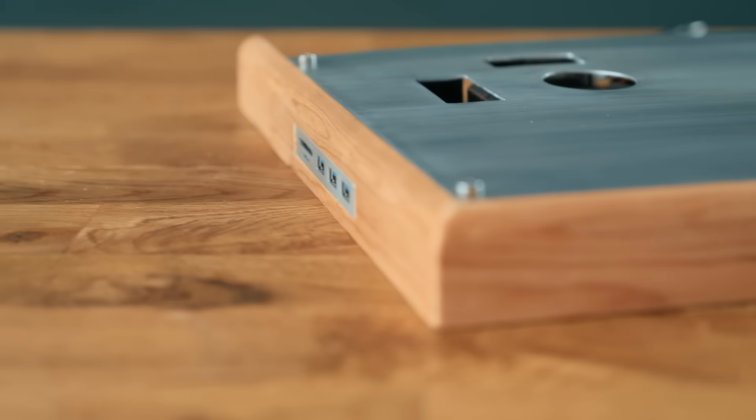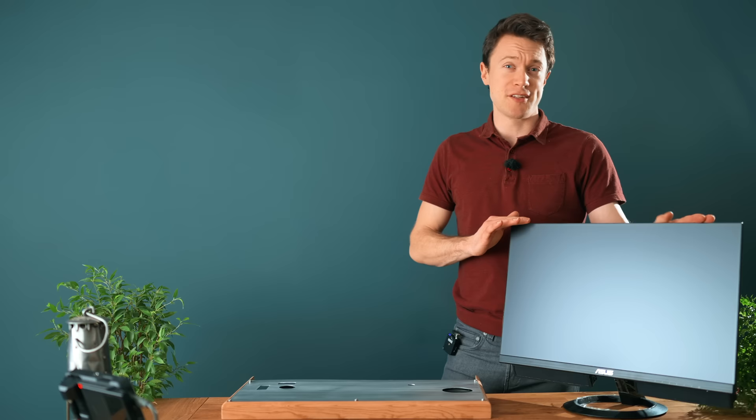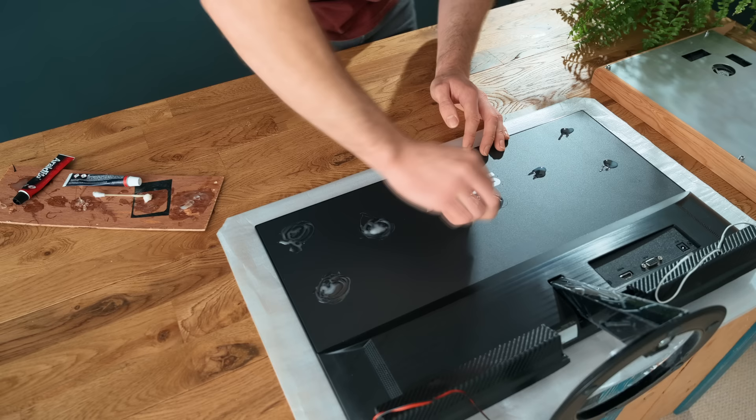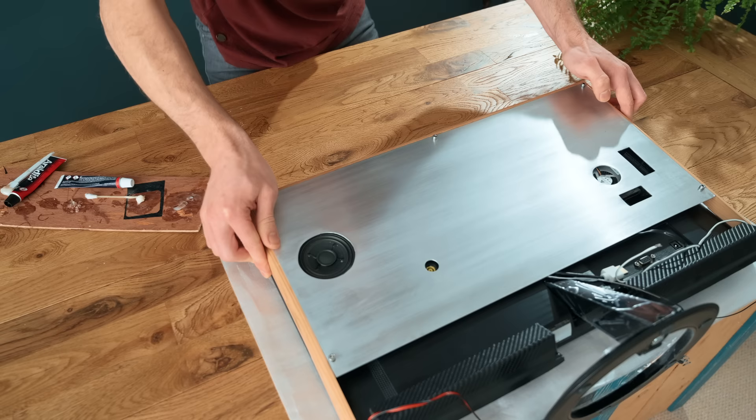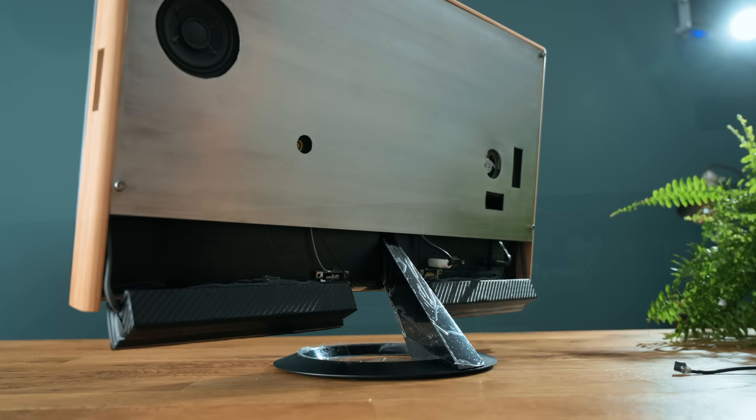So to mount this on the back of the monitor, I'm actually going to use epoxy. This is a very permanent solution, but I bought this monitor specifically for this project, so I'm happy committing it to the job at hand. After mixing the epoxy up on the back of the monitor, the system can be carefully placed on top and left to dry. On the back, I've glued the wifi antennas to the bottom so that they aren't blocked by the aluminium.